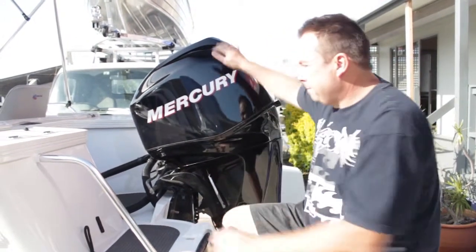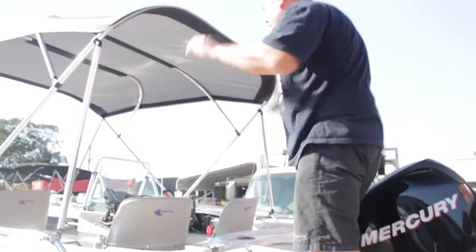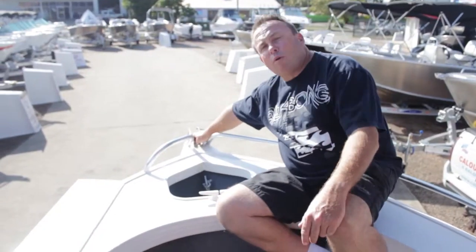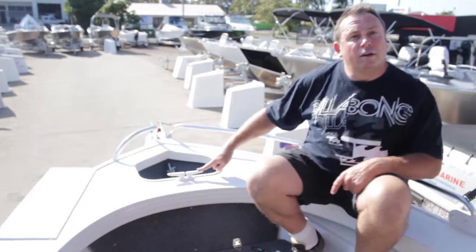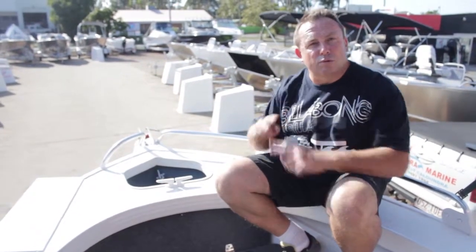Now we're going to get in the boat and talk about some features that are internal. Up the front we've got the bow roller, where the anchor rope and chain slides over, making it nice and easy to throw the anchor out and retrieve it. We then have the anchor well. We have the cleat - it can be two horns as displayed or it can be an actual cross.